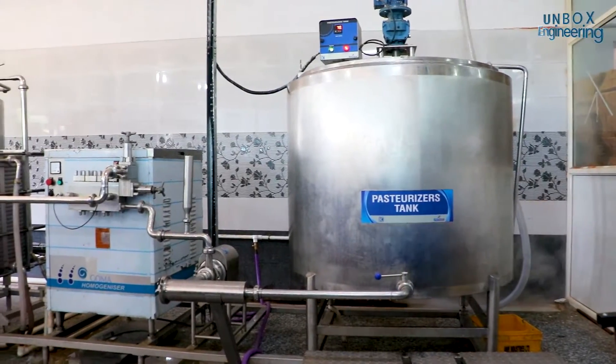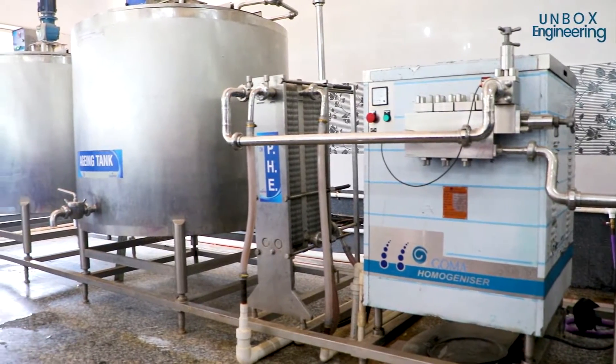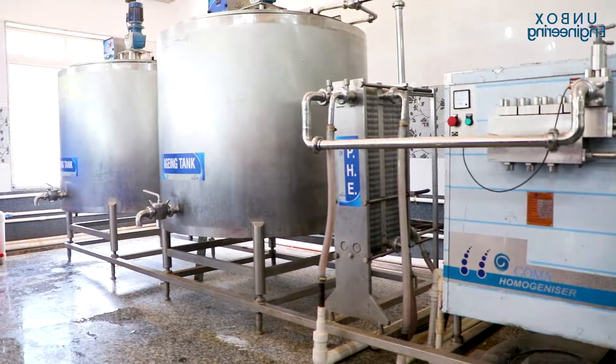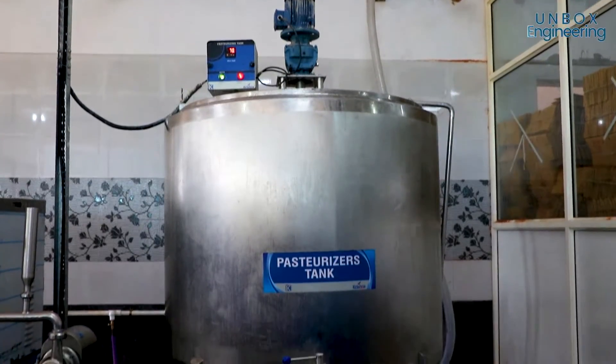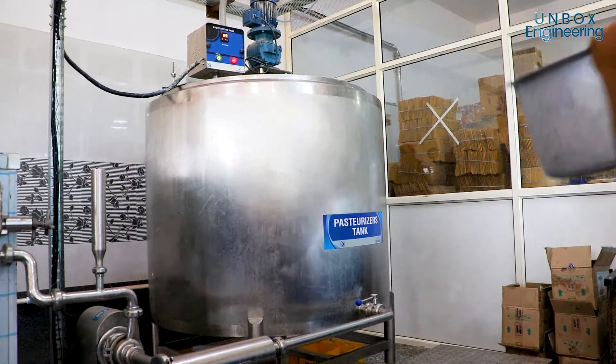The ice cream making process starts with the pasteurisation of the milk. Here the milk is heated to 80 degrees Celsius, which kills off any harmful bacteria.